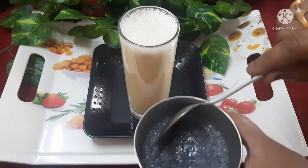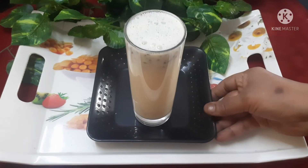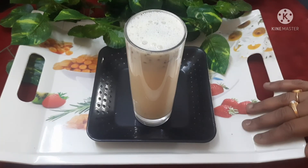I will add some sugar seeds for the first time to make this energy and healthy drink.